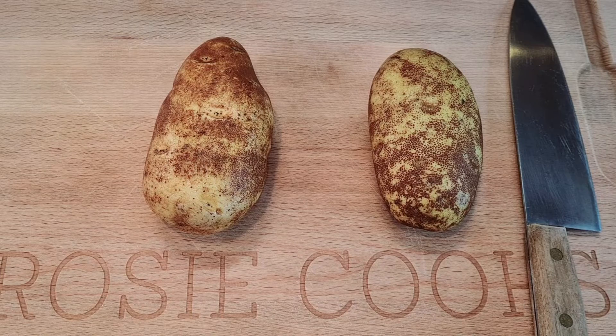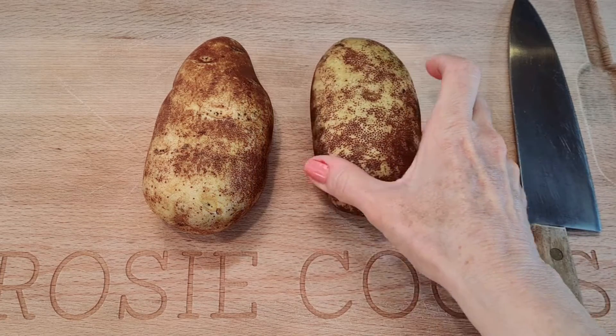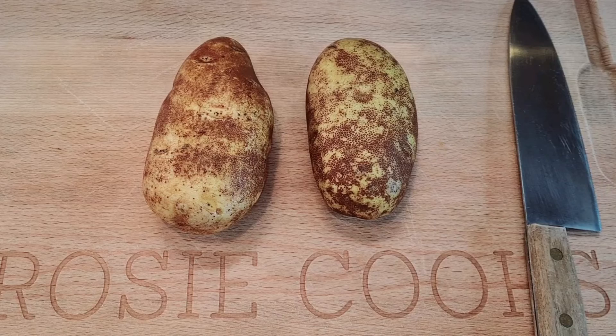Hi everybody, welcome to my channel Rosie Cooks. I'm making homemade french fries and I'm going to cook them in the air crisp function of my Ninja Foodi.